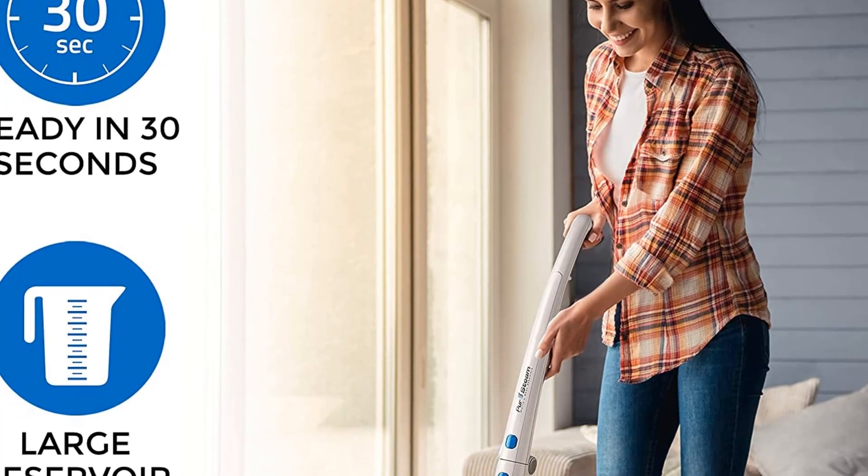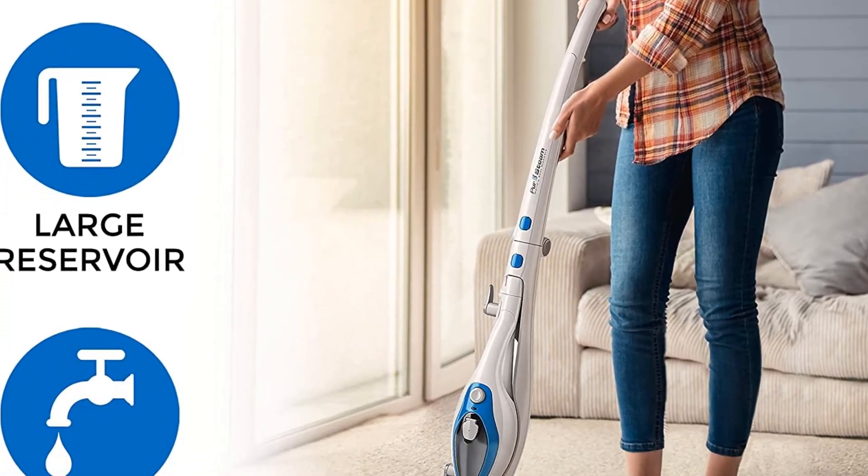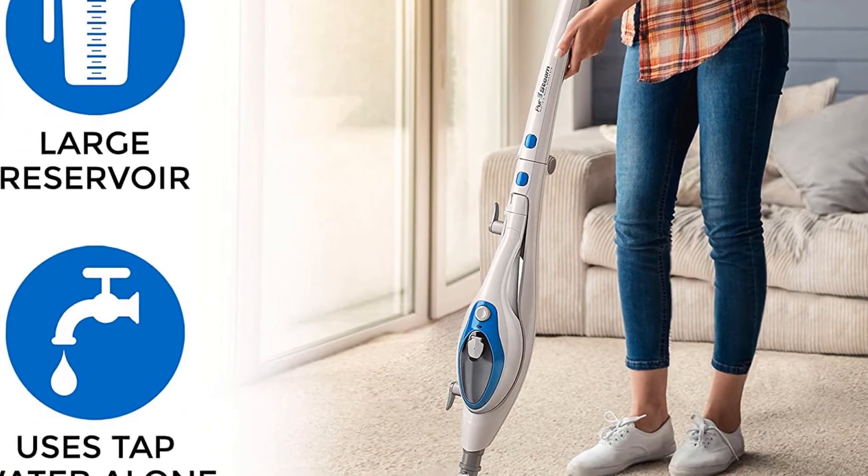The price was 50% less than the average price of all mops tested, and based on how it performed, it's a great value, our tester remarked.